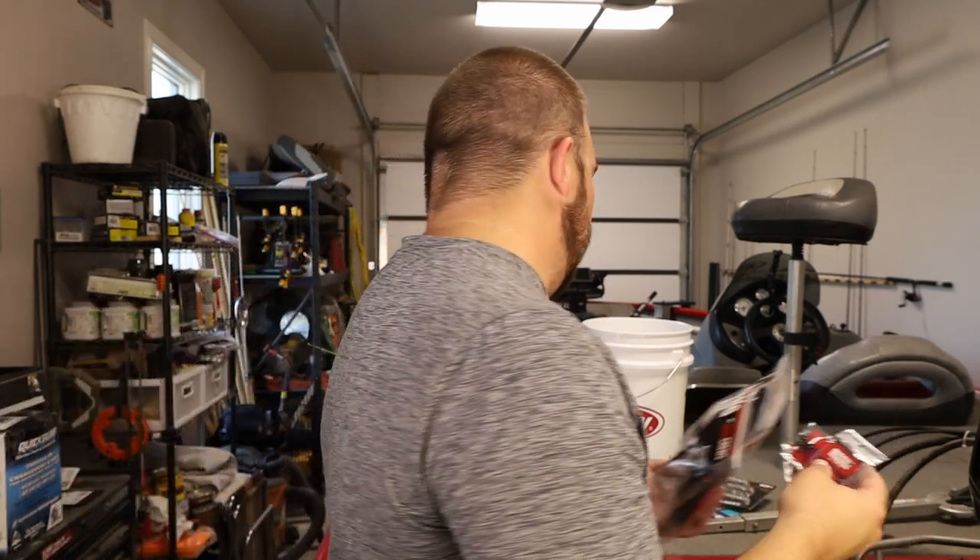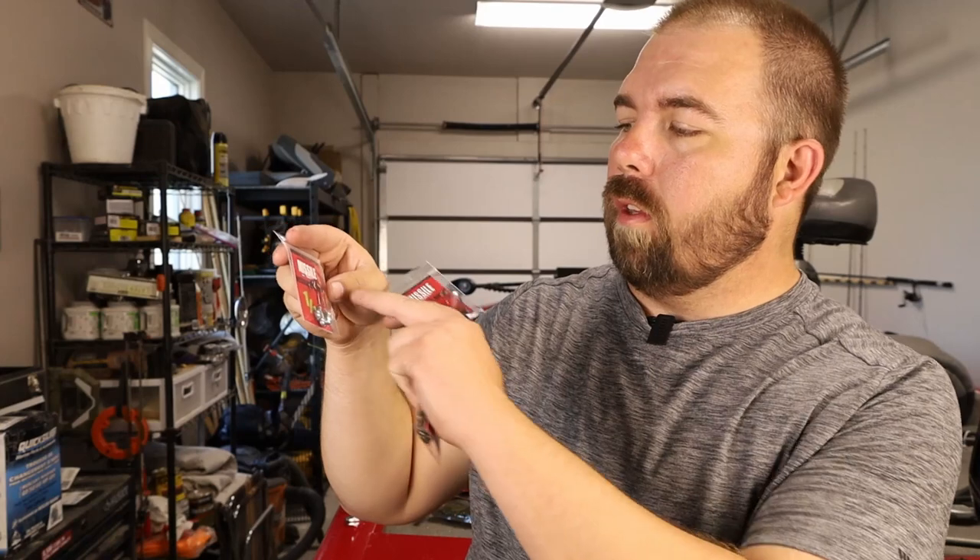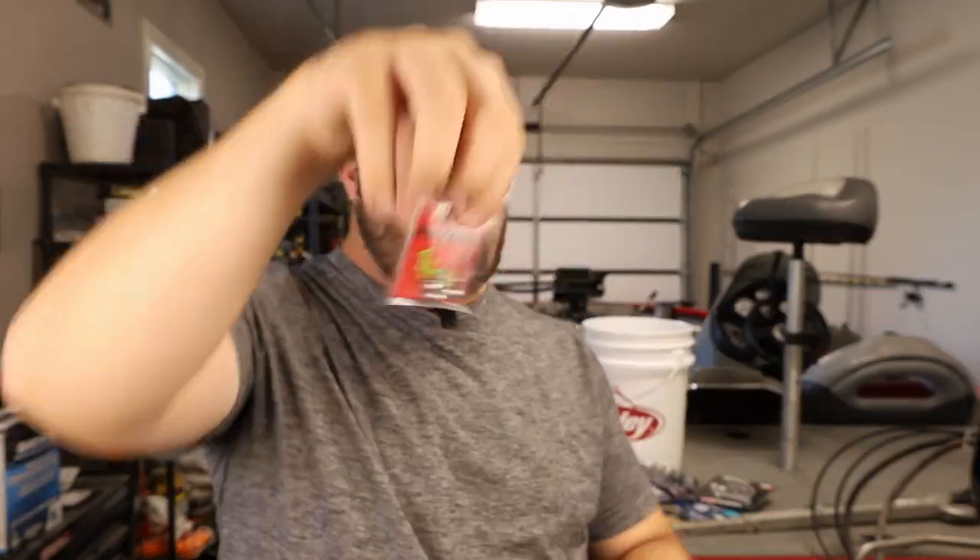The hooks are definitely different than what I'm typically used to seeing. They're called Ned Ball Heads from Missile Baits. I got a 3/16ths, 1/8th, and a 1/16th — three different sizes. Three different colors: green, black, and non-painted silver. I noticed the shanks on these are actually pretty long on all three. It says it's a 1-aught hook. Them being a ball head is interesting — that's definitely different than what I normally buy. I usually buy a mushroom head.